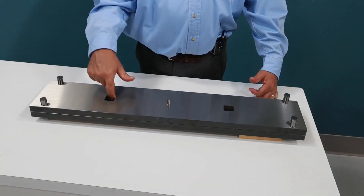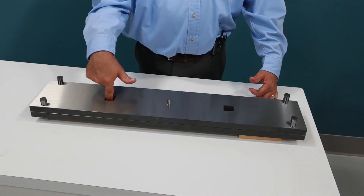These hole locations are within 20 millionths all the way around on the plate. This opening has no seam, no step. It's a perfect match.